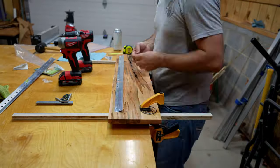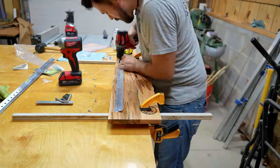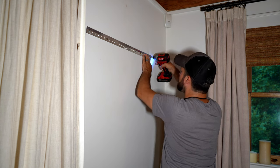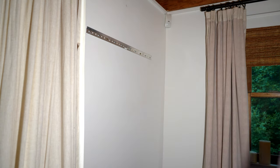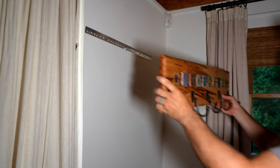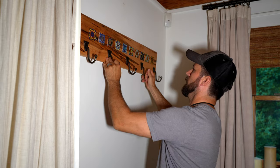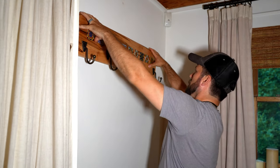I used a 30-inch long French cleat which has a load rating of 300 pounds — I'll never use that full rating, maybe 50 pounds at best — but I really wanted that 30-inch length so that if I hang a heavy backpack on one side it's well supported and doesn't want to move around on the wall.